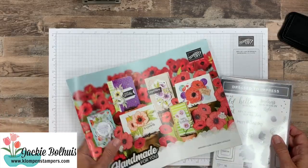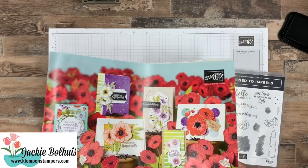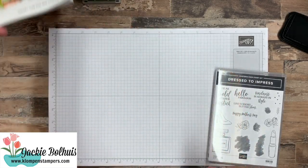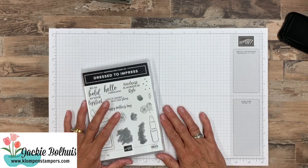This is in the mini catalog. So if you don't have this one — I know I say this all the time — hop on over to my website; there'll be a link down in the video description. And if you don't have a Stampin' Up demonstrator, I'd love to send you one of those catalogs.